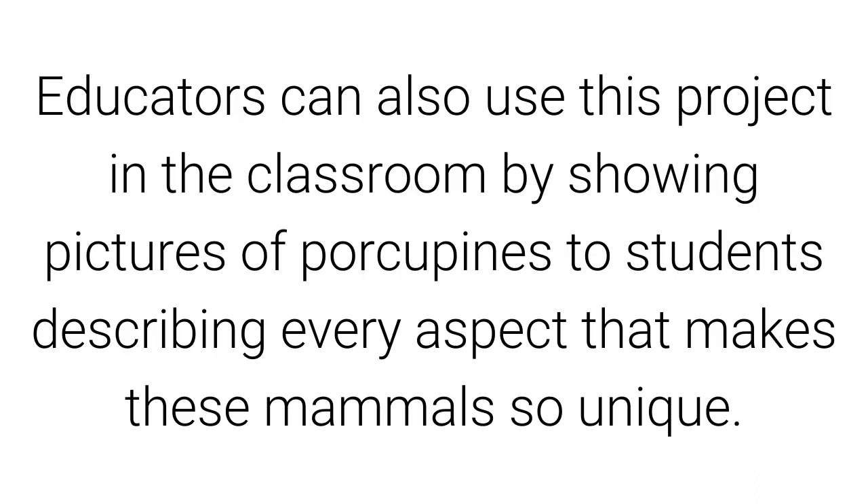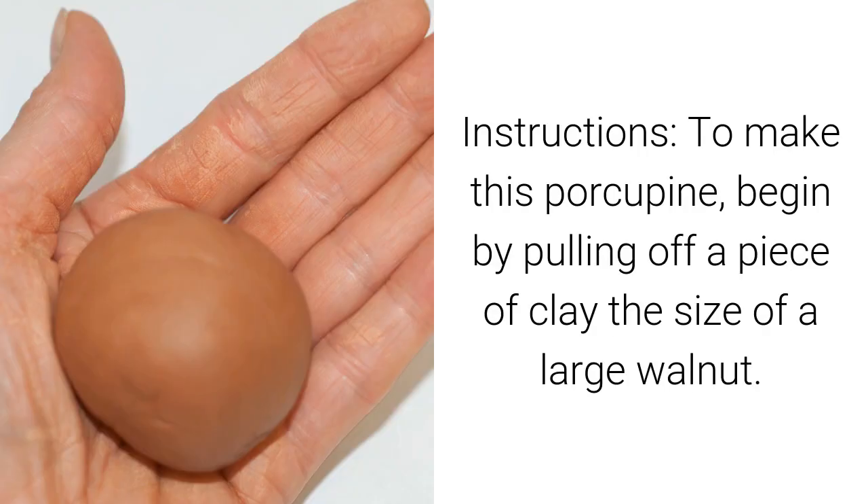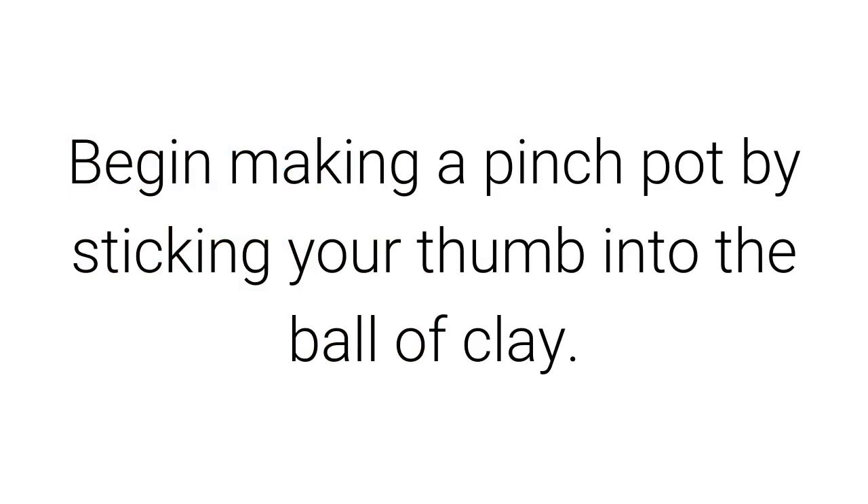Educators can also use this project in the classroom by showing pictures of porcupines to students, describing every aspect that makes these mammals so unique. To make this porcupine, begin by pulling off a piece of clay the size of a large walnut. Begin making a pinch pot by sticking your thumb into the ball of clay.